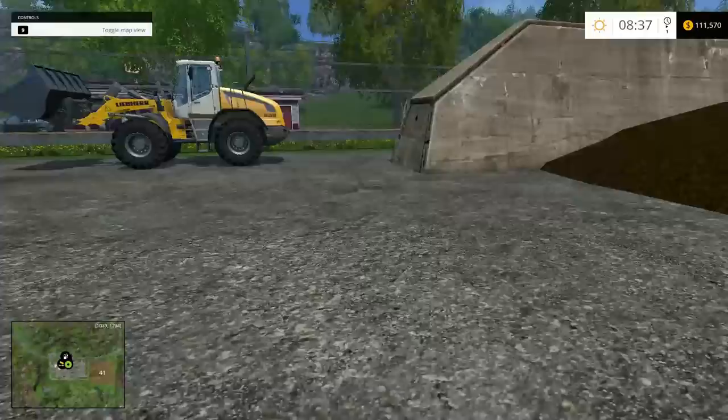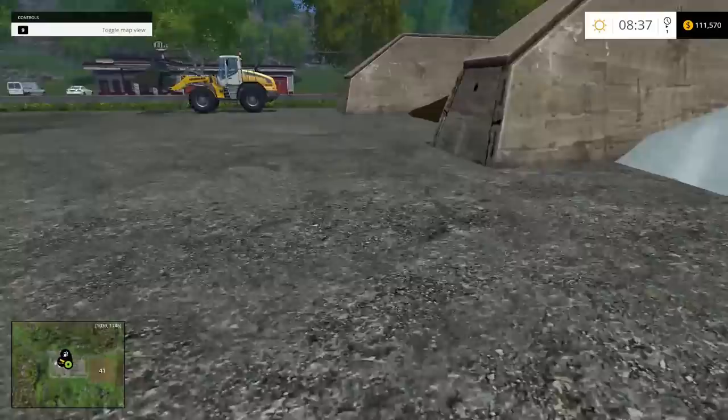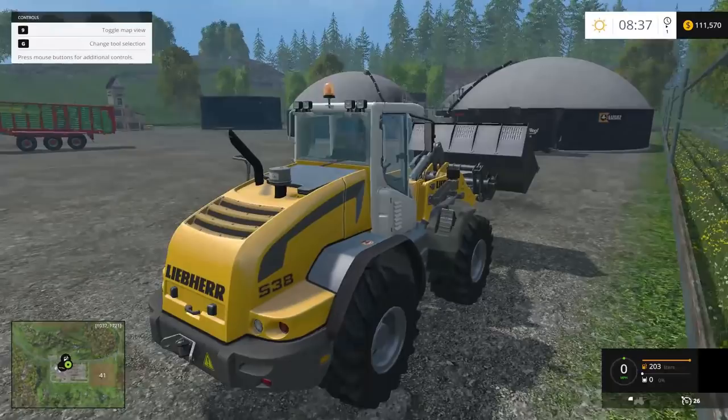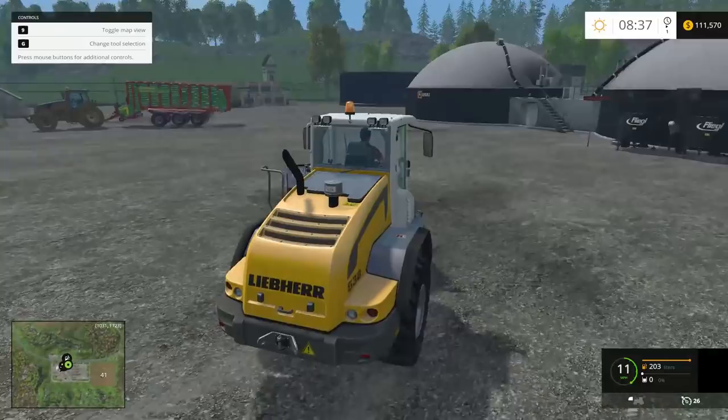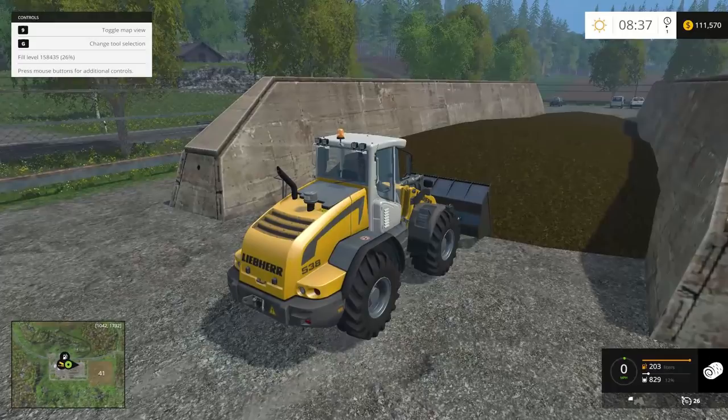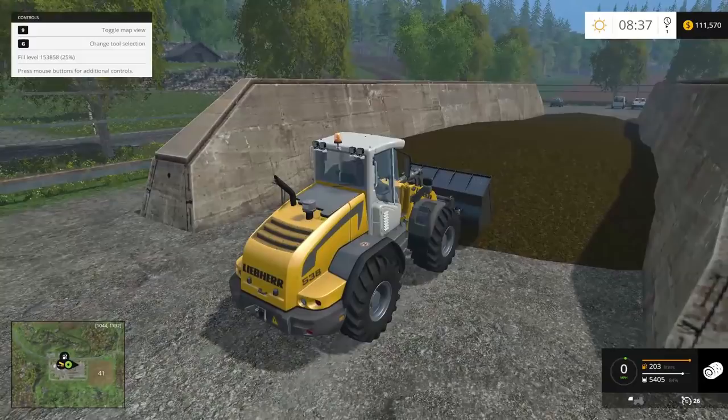Once it's fermented, this is the end product. You grab your bucket loader and do this. This tractor's bucket holds about 6,400 total, so you may have to play around to grab all of it.